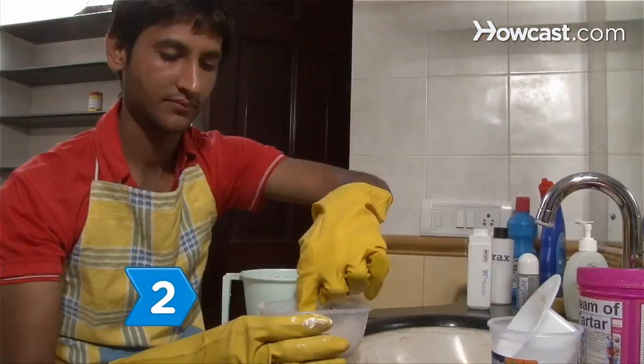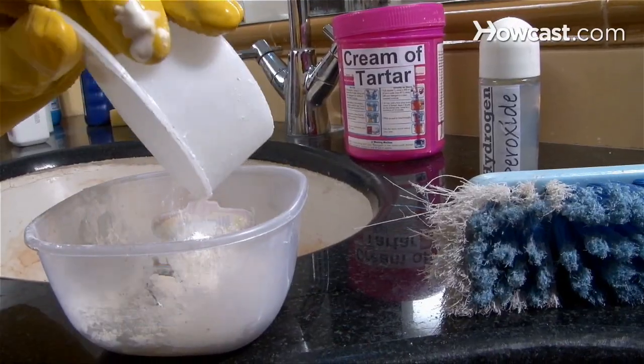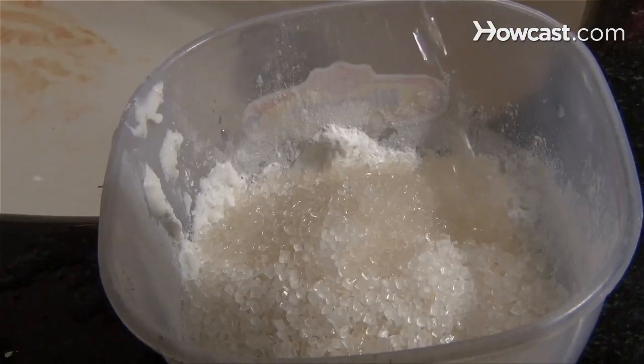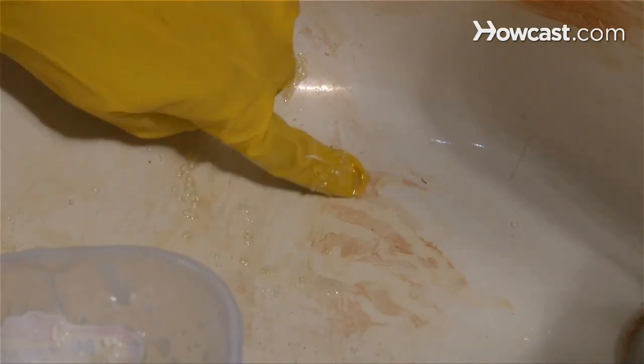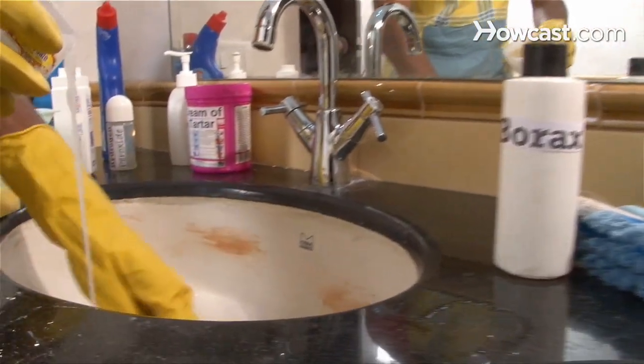Step 2. Make a paste by combining a mild scouring powder, cream of tartar, and hydrogen peroxide. Apply the paste to the rust stain and let it sit for 30 minutes. Then rinse the paste away.